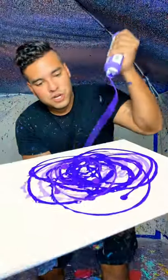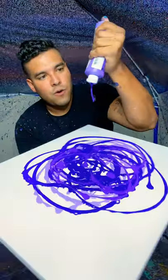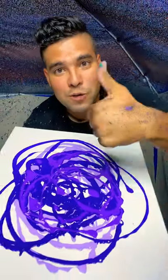Let's do another shade of purple. Also guys, make sure to share and like this video — it puts this video out to the world of YouTube.